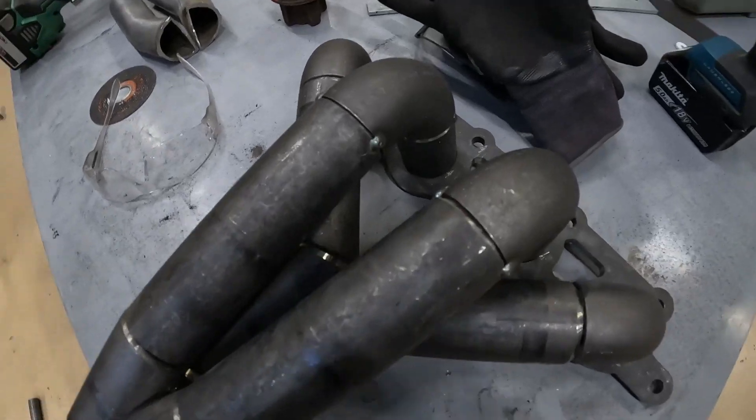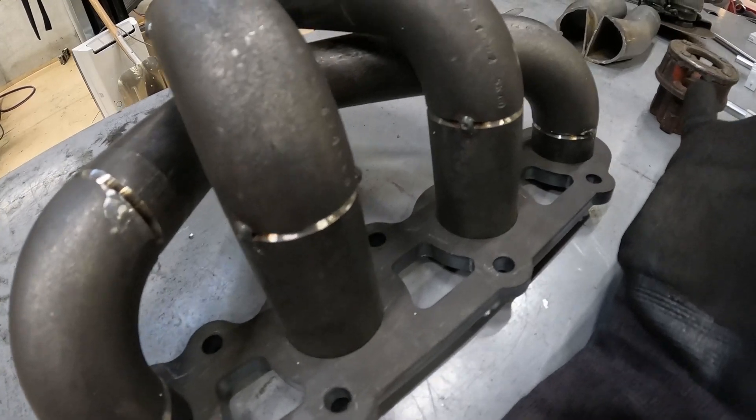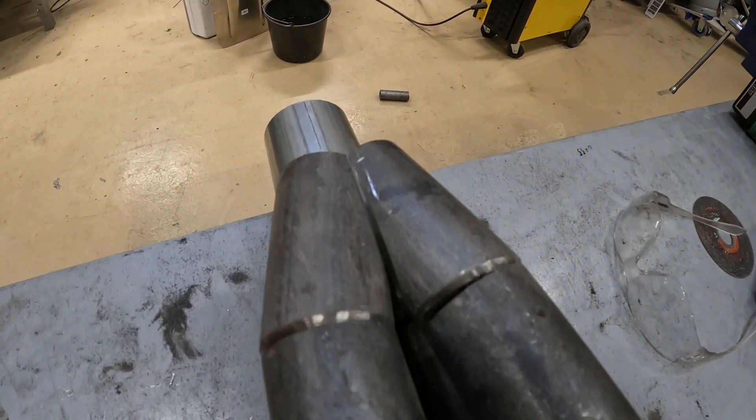So I've got now probably an hour's worth of welding just to weld all these joints up. So yeah, that's what I'm going to be doing for the next hour or so.